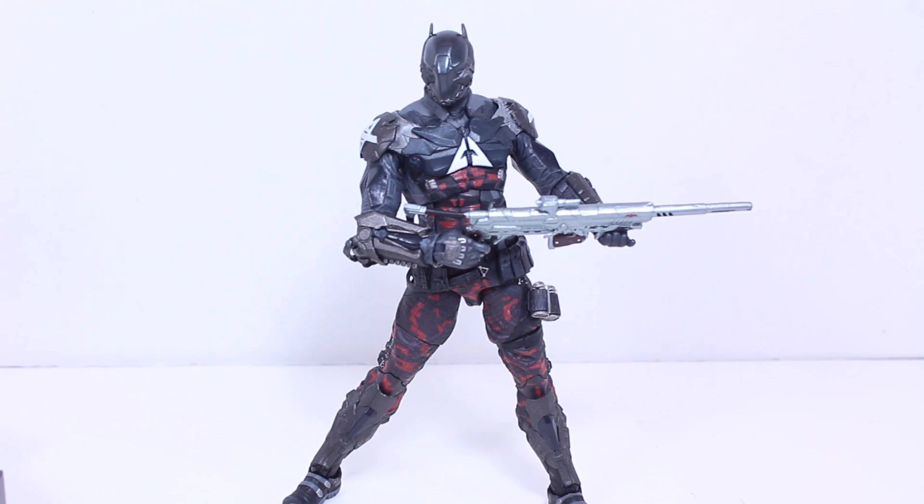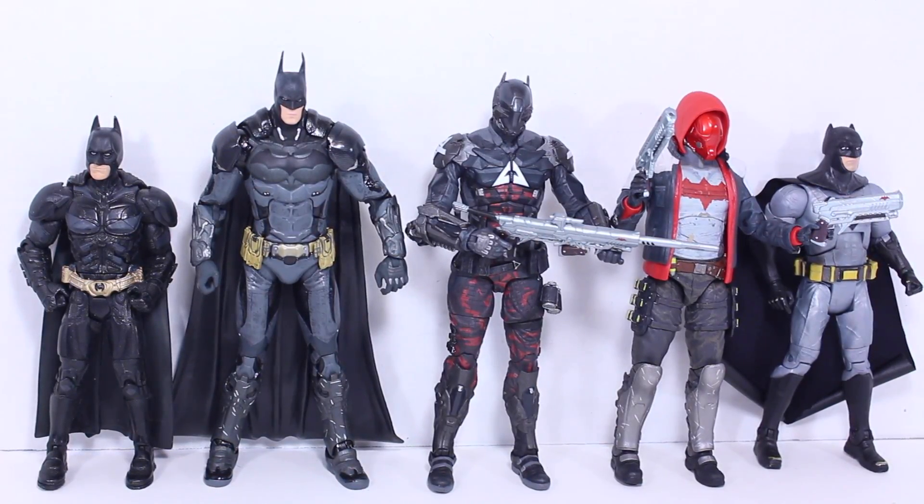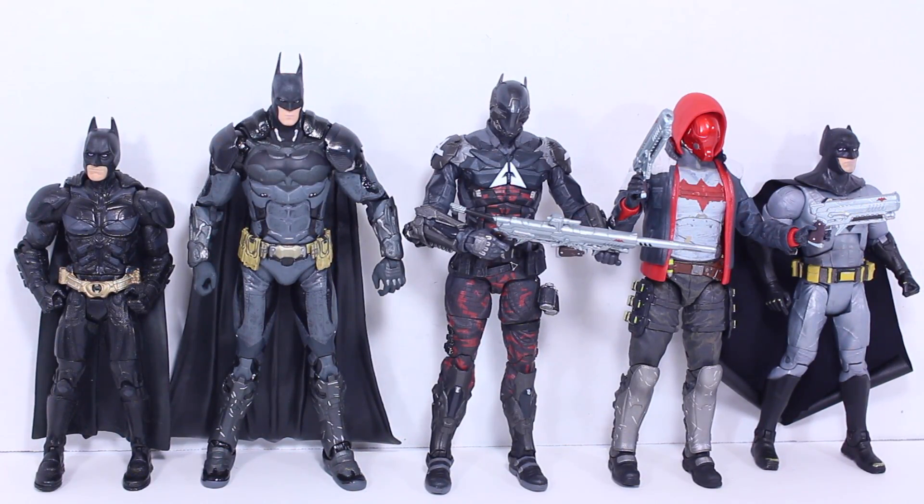I do wish he had double jointed elbows to make it a little easier to do the double-handed poses. But you can work with it — it just won't be as natural as I would like it to be. Batman Arkham Knight. Size comparison time. Now Arkham Knight stands a little above seven inches tall. You can see he's in great scale with the other Arkham Knight figures including Batman and Red Hood. He is taller than average six inch figures like the Dark Knight Movie Masters Batman or the Batman v Superman Batman.